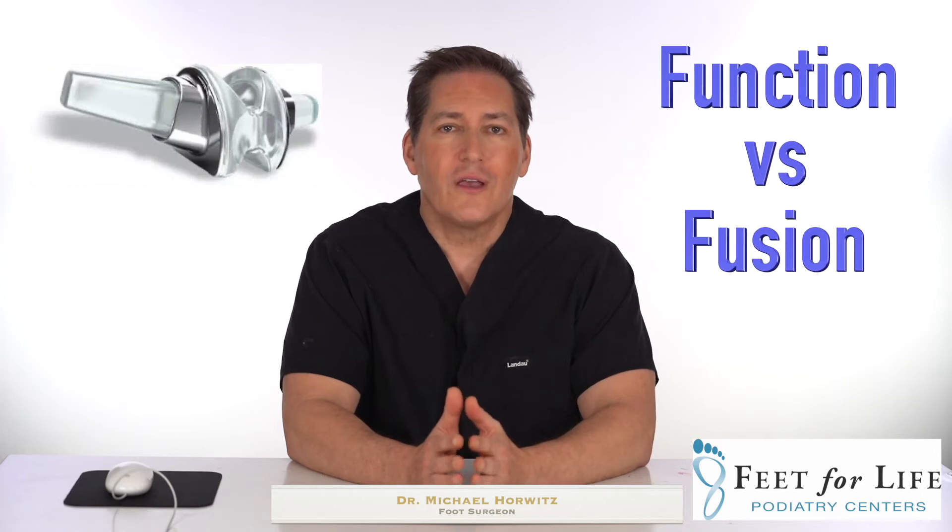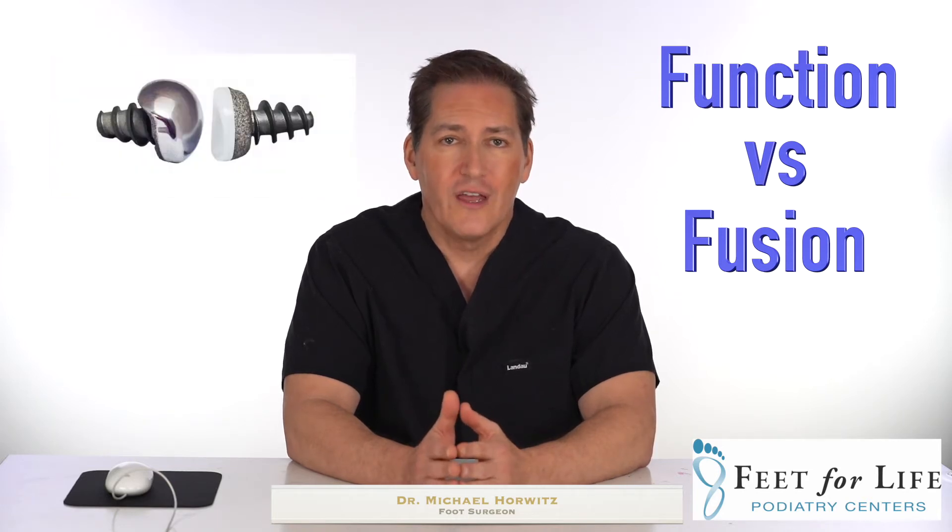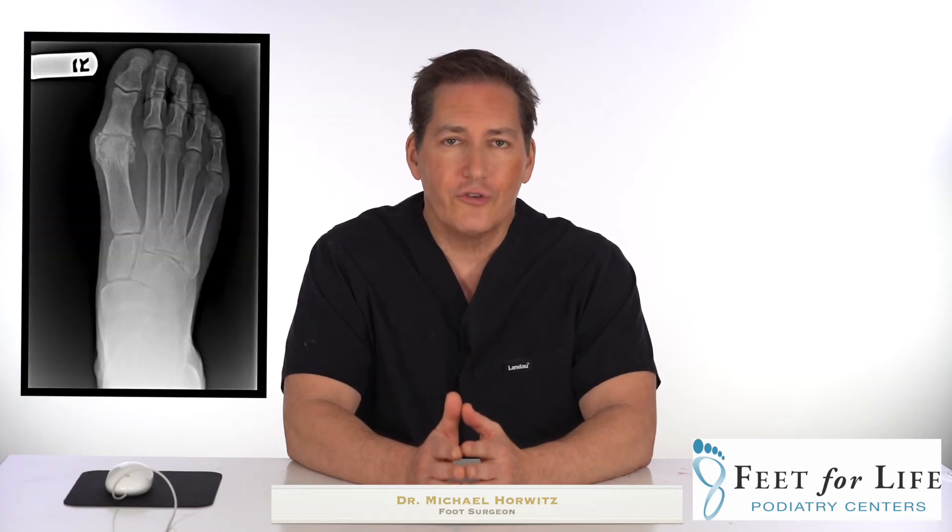Hi, this is Dr. Michael Horowitz with the Feet for Life Centers, bringing you another episode of Podiatry Help Desk. Today we're going to take on the subject of whether or not it is best to use Silastic implants, fuse the first metatarsal phalangeal joint, or possibly use two-component implants to solve the problem of degenerative joint disease of the great toe joint.